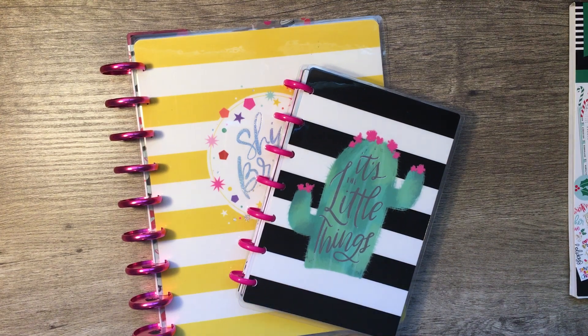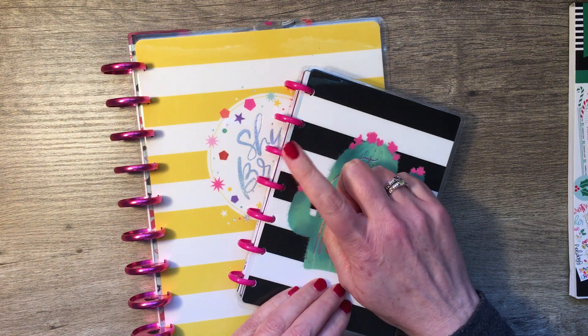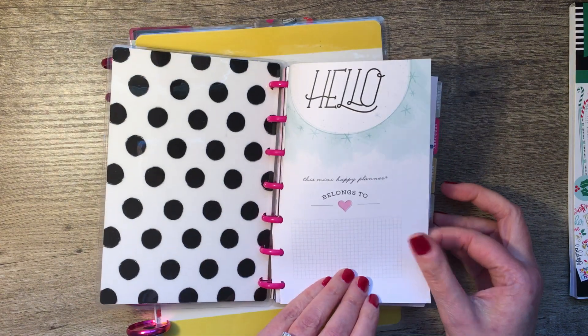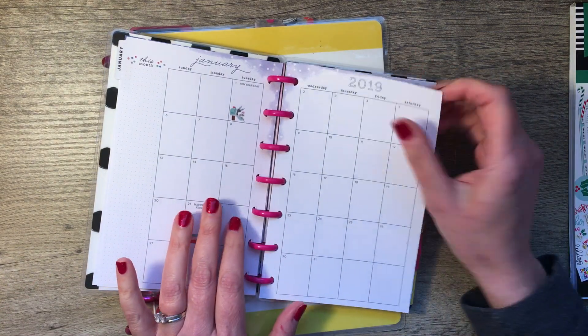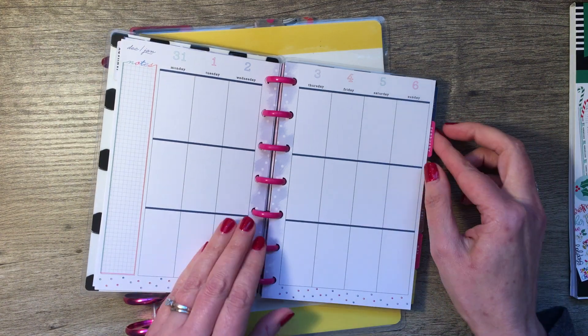Hi, it's Gail, the planning girl. Welcome back to my channel. I'm getting things around for my 2019 planner and planner lineup video. One of the prep things I want to do is to switch out the mini discs on this mini planner. I love this little mini planner — it's awfully cute. I purchased it because I like that it is seasonally decorated, and I was also curious to try a vertical mini.